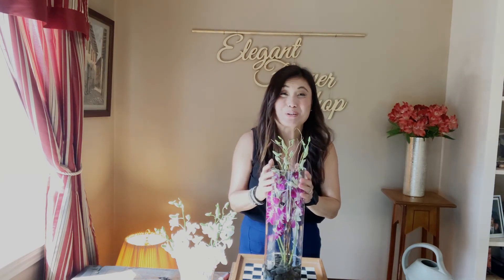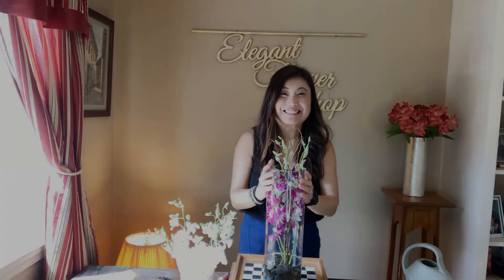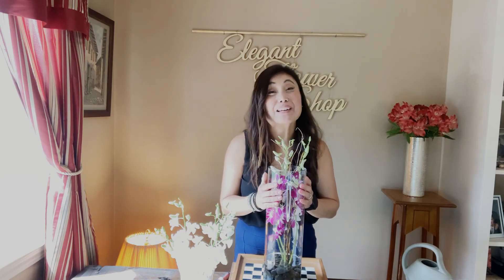And there you have it — a gorgeous orchid centerpiece. Thanks so much for watching, and if you liked this video, please consider subscribing.